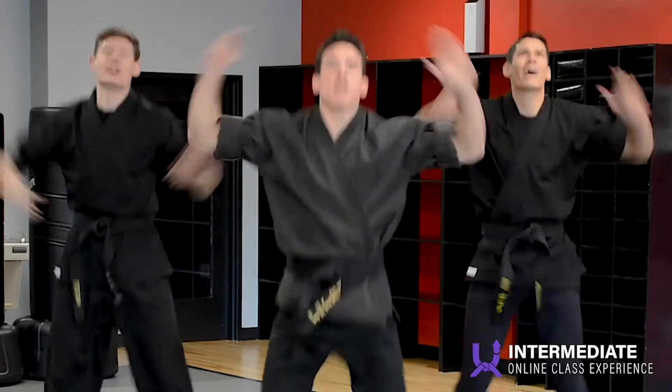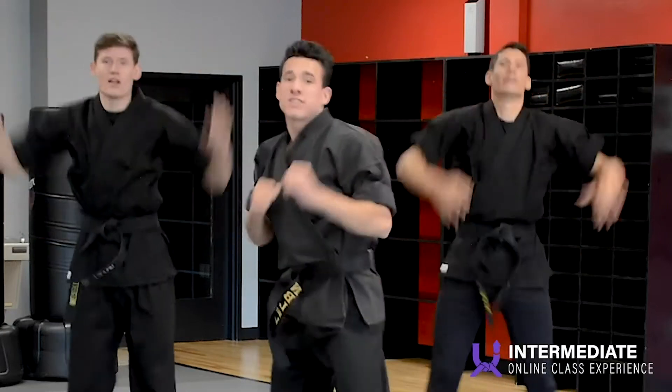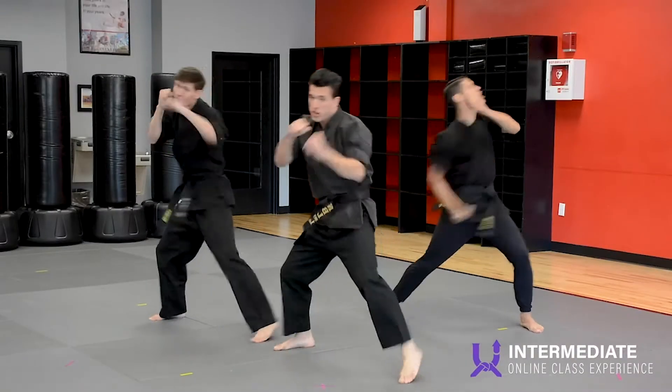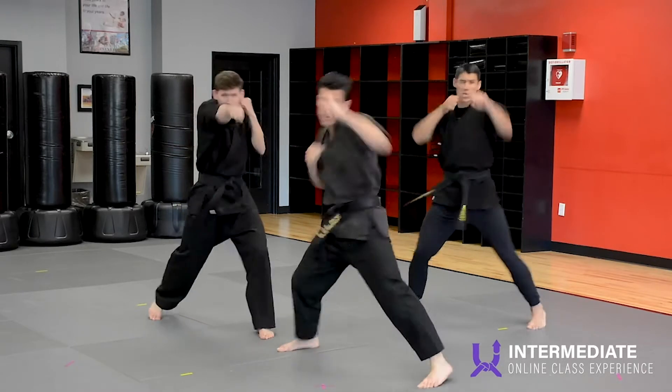Jumping jacks again. Turn sideways, just throw some punches in the air. Strong. Tight fist. Other side.